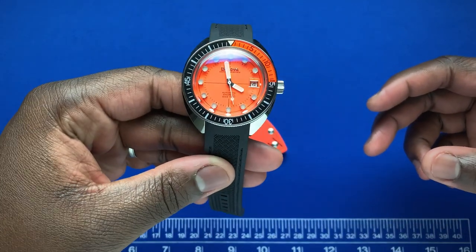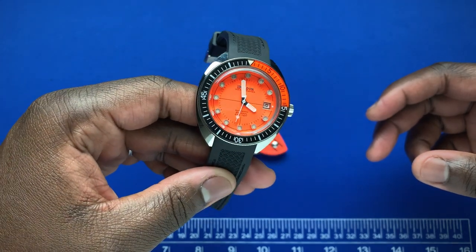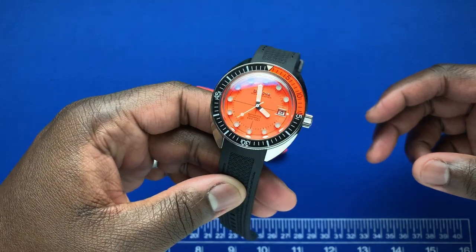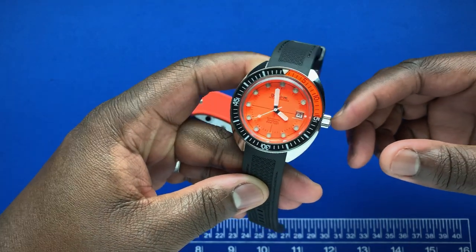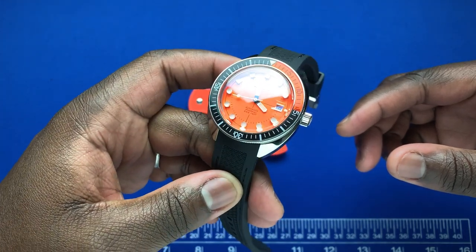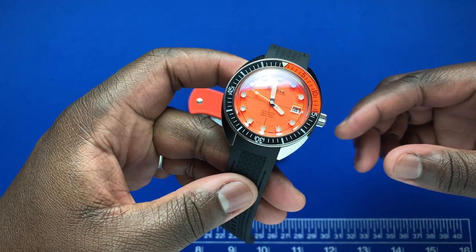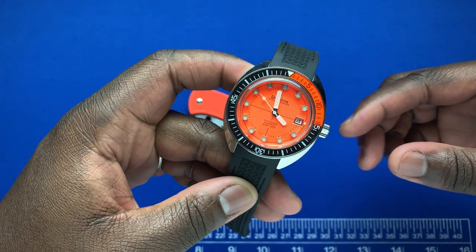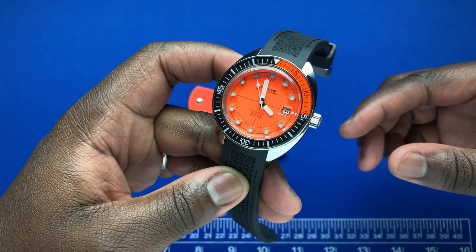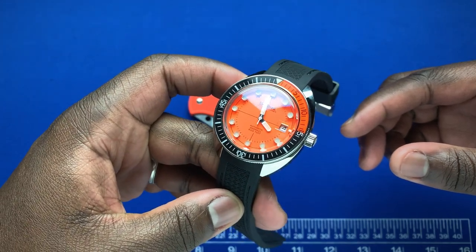Hey guys, this is Ricardo back here on the Watch With Us channel. In for review this week we have the Bulova Oceanographer Devil Diver. This watch was released earlier this year in January, and it's another reissue in the line of reissues that Bulova has been releasing for their classic Devil Diver watch.